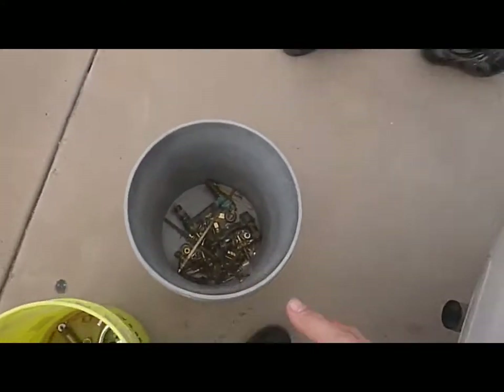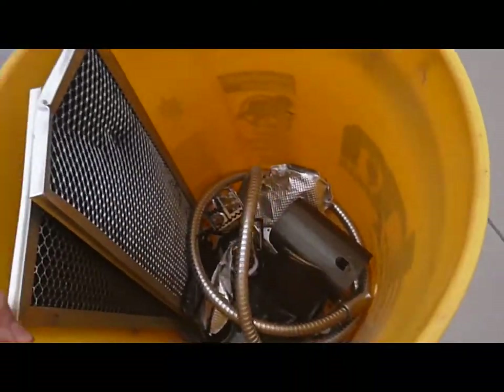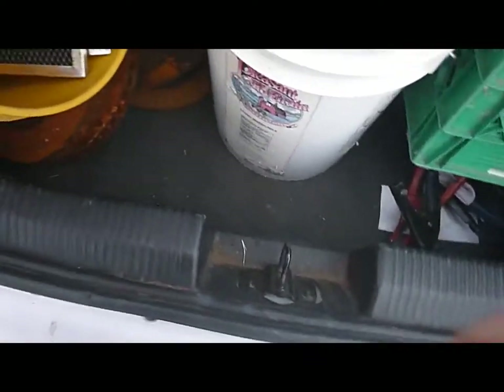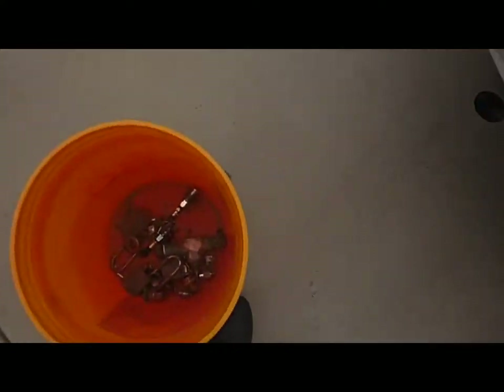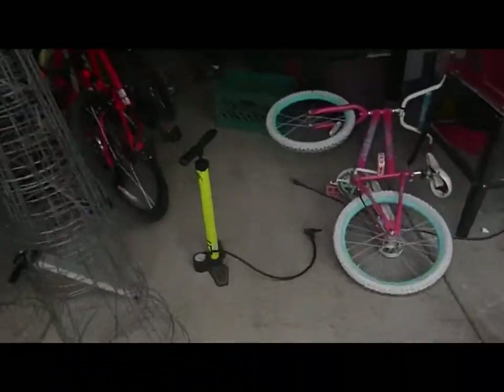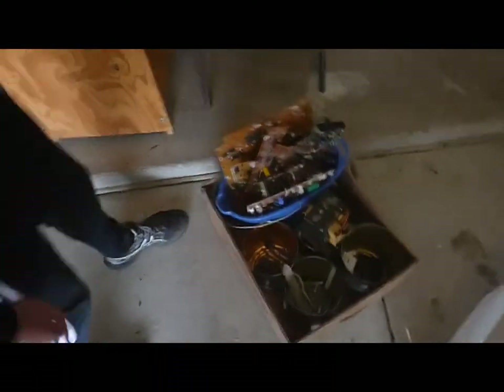We'll just put that over here. That's dirty brass, this is aluminum breakage. I don't think we can fit any more back here. We're going to take it over here — we got the aluminum too, remember. Oh yeah, we're taking the clean aluminum, not the cans. Yeah, we're taking that too, we just have to stuff it in there.